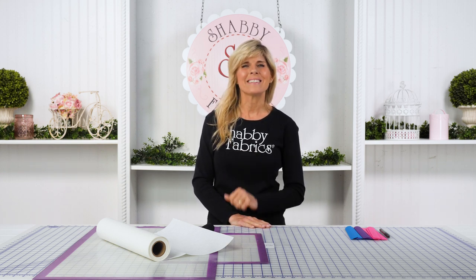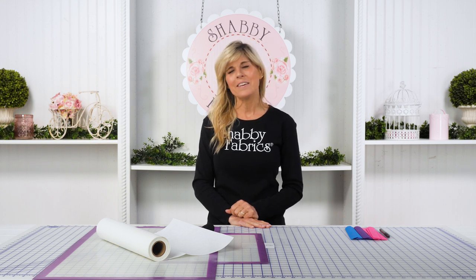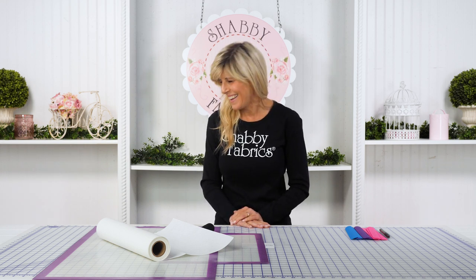Hi, it's Jen from Shabby Fabrics with a new notion from the Gypsy Quilter that's going to help us get organized. It is an area that I struggle in — I've told you before, I'm kind of a messy quilter, and maybe the Gypsy Quilter heard that. That's true of many of us, I think. They've created a product called the Slap and Wrap Peels, and what these do is help us quilters get organized.